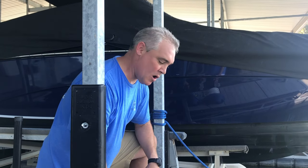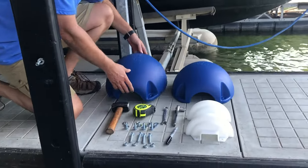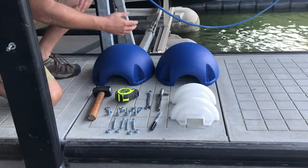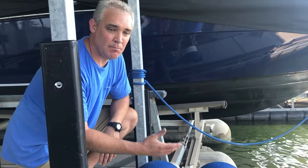Hello, we're going to install some WAM guards today. When you get your WAM guards, this is what you're going to have. You're going to have two WAM guard halves. We've got them in blue, red, orange, white, and black.